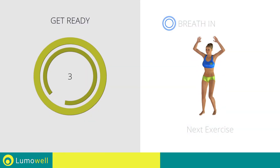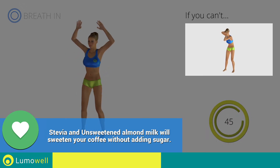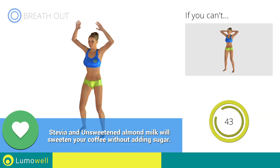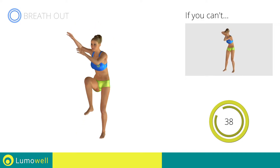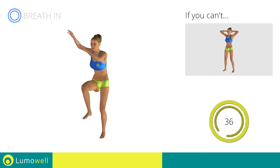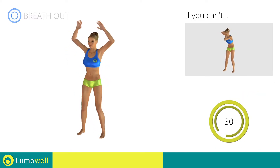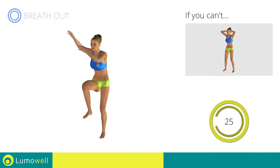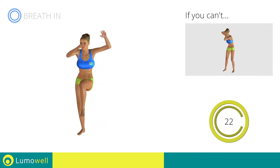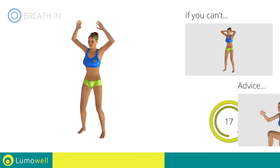Next exercise: standing cross crunch. Go. If you cannot do it, try not lifting your leg and concentrate on your bust. Keep the abdomen constantly tight. Do not strain your neck — stare at a fixed point in front of you to help you.